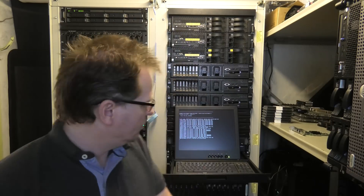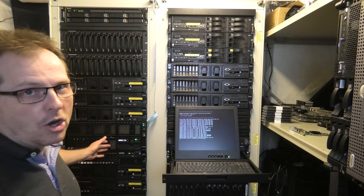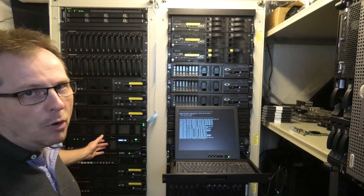One of the servers is right here - the awesome Lenovo X3650 Model 5. The other one is in the second living room and we might have a look at that at some point, but yeah we are going to go to the computer and be messing with this.